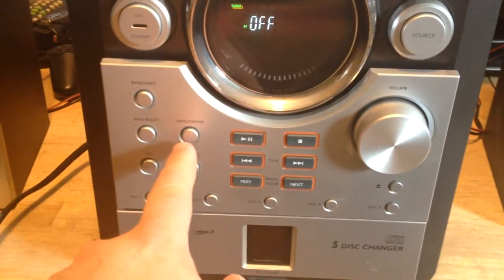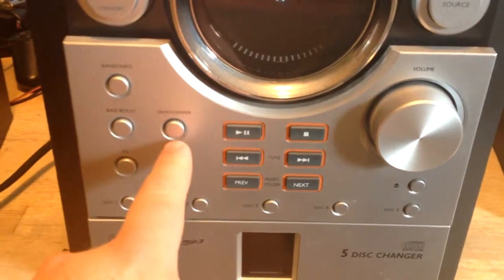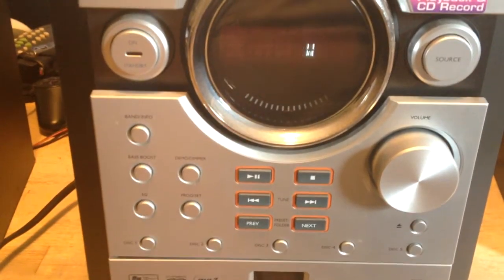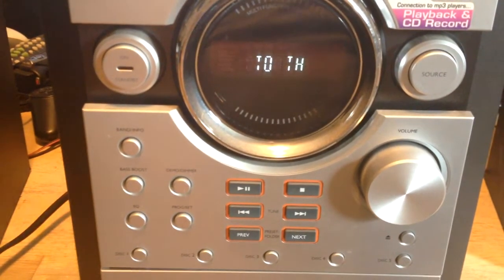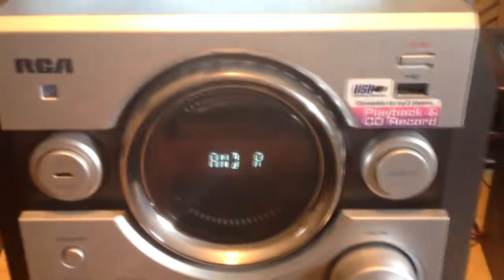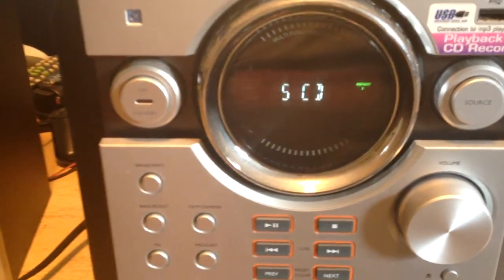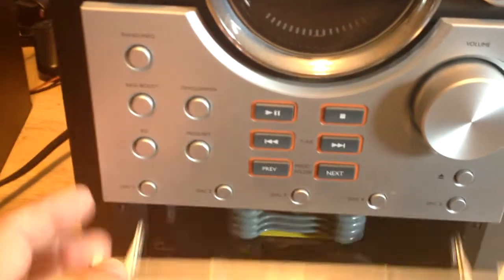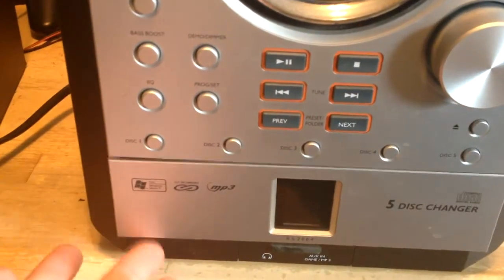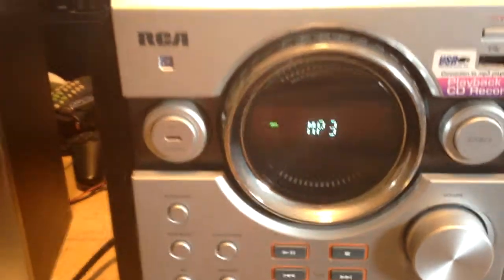It's got a bass boost feature, and this is supposed to control the dimmer for the screen, but instead when you hit that it does weirdness. Cheap Chinese crap, but it probably just needs to be cleaned - it's pretty dusty. It's got a USB port, says you can record from CDs to USB stick. The hinge is broken around there. It has the remote sensor but she didn't leave the remote anywhere.